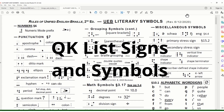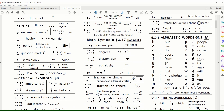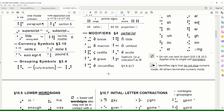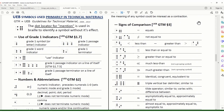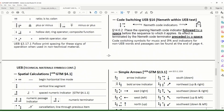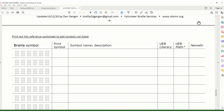The next Braille reference sheet is called the Quick List Signs and Symbols, created by my Braille mentor and hero Dan Gergen. Dan has put together this five-page document — it's the most thorough of all the Braille reference sheets I have seen. He covers math symbols, different UEB symbols, UEB literary symbols, word signs, short forms, all the indicators, different types of indicators like how to make something bold or italic, numbers, and then the last page you can write in Braille symbols that are not on this list.